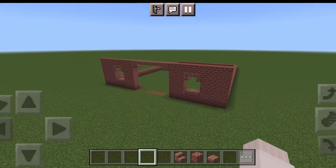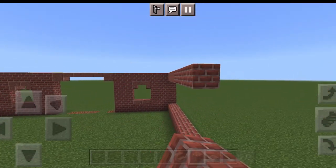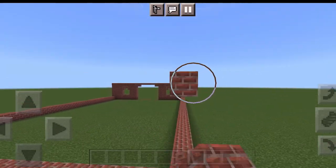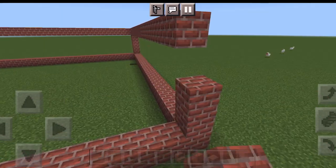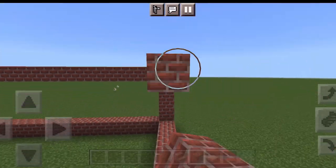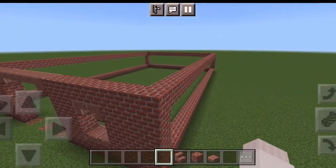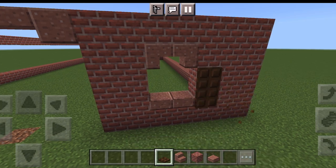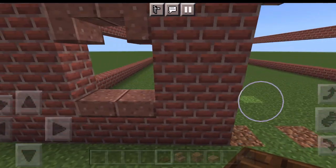Just to get our structure going I'm going to do this just to have it together more. And then now I'm going to take dark oak trapdoors and put them right here on both sides of the window for little cute shutters.